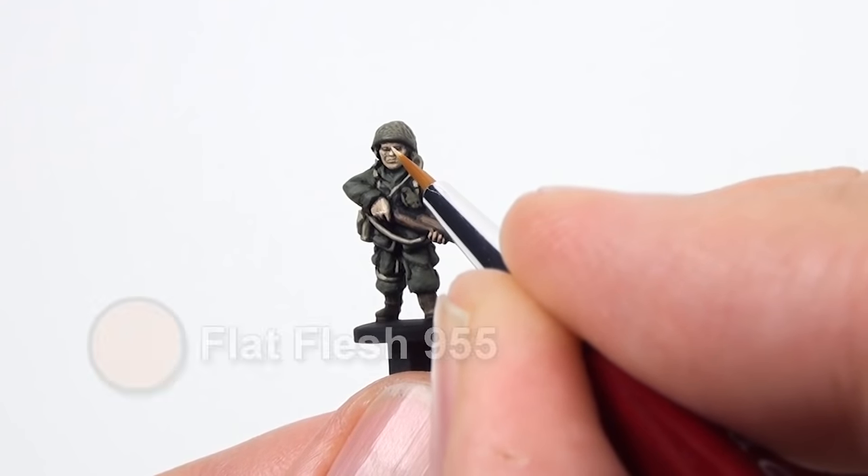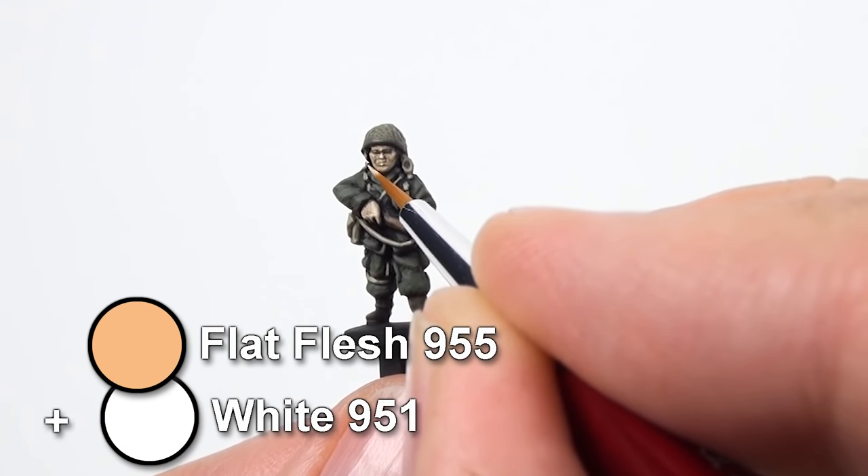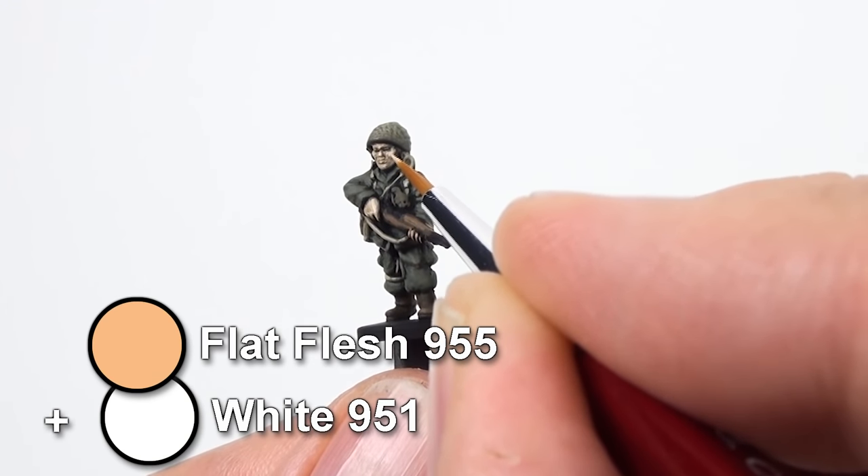Optionally you can lighten the Flat Flesh with a small amount of white, and add small highlights to prominent points like the cheeks, nose and fingers.